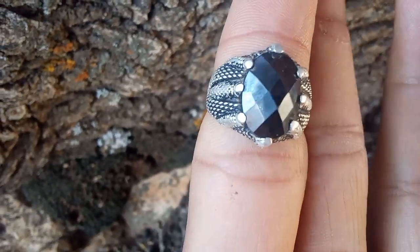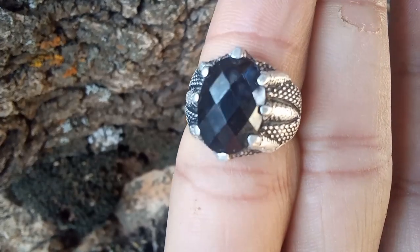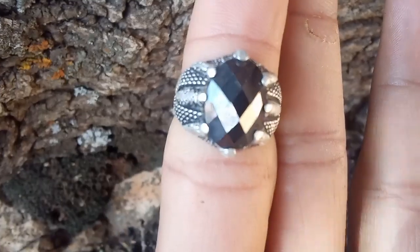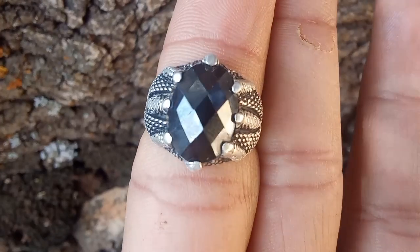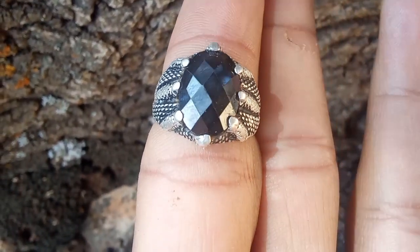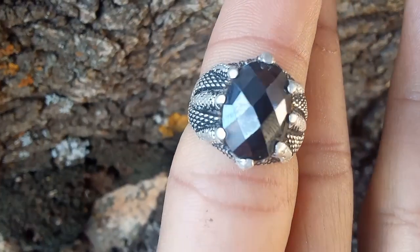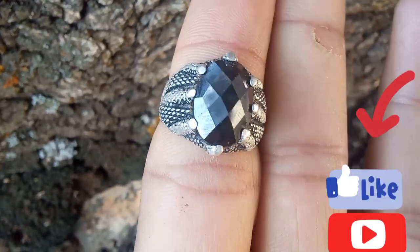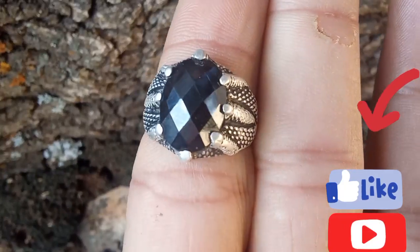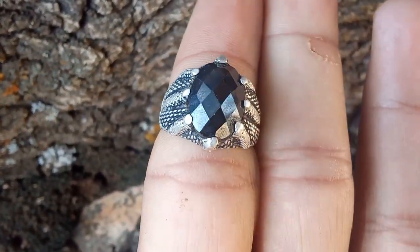Black diamonds, also known as carbonado diamonds, are unique and rare gemstones with an intriguing origin story. Some believe that carbonado diamonds are of extraterrestrial origin, possibly carried to Earth by meteorites. Whether you're a collector or simply curious, verifying the authenticity of a black diamond at home can be a challenging task, but there are some easy methods you can try. Let's explore how to check black diamonds at home, including techniques for identifying carbonado meteorites.